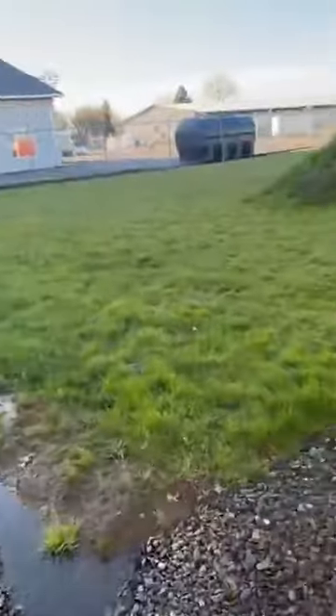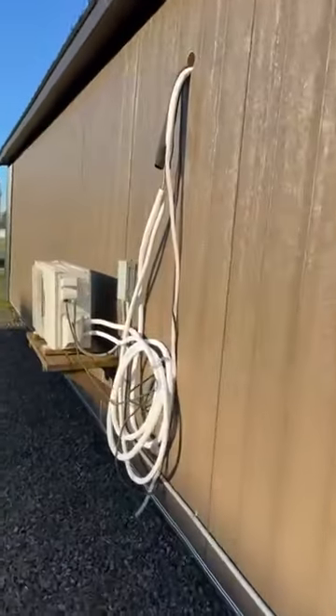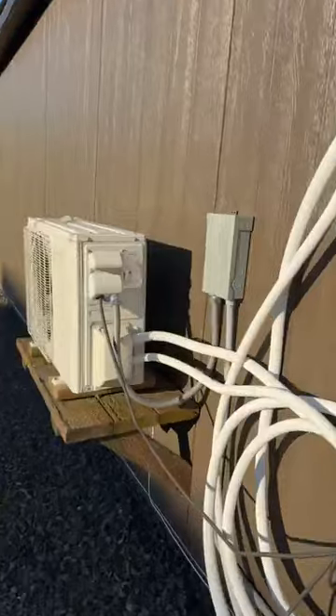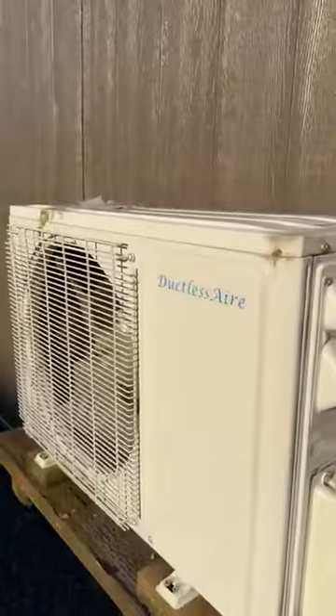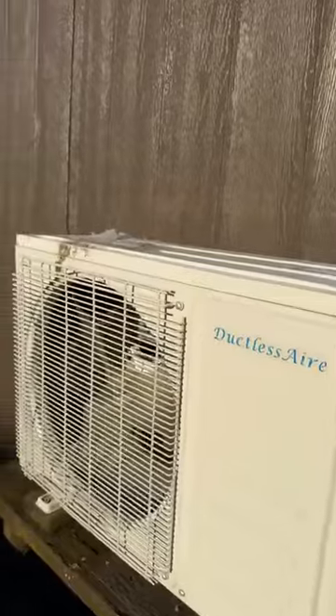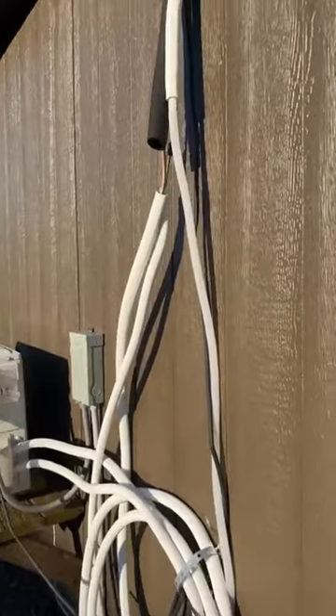I wanted to show you guys outside so we're going to look at what the exterior of this looks like. Here it's a simple setup on the outside — we mount it to the side of your shed on a little platform. It has the fan, inverter, and ductless air. We will install this onto your shed prior to delivery and get it to where it is ready to plug in and play.